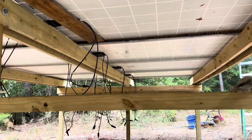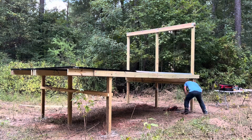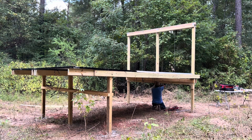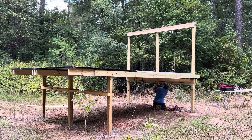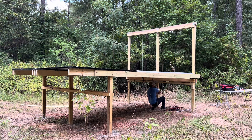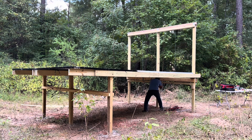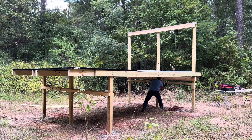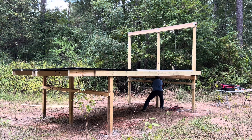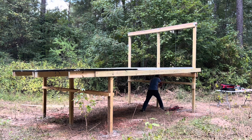Without any further ado, let's see if this is going to go up as easy as it did without the solar panels. Well, it looks like I underestimated the solar panels. I really didn't think it was going to be this hard just to take it up.